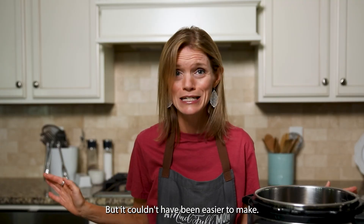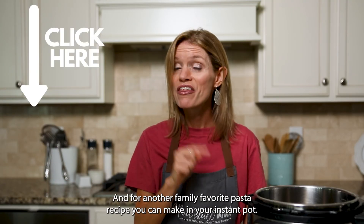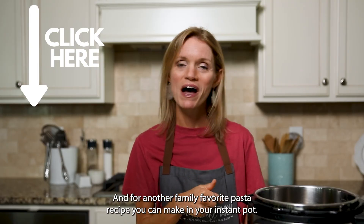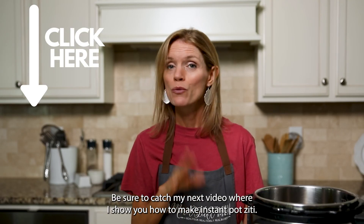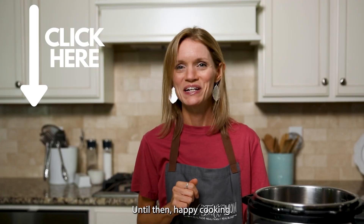But it couldn't have been easier to make. This is a favorite. And for another family favorite pasta recipe in your Instant Pot, be sure to catch my next video where I show you how to make Instant Pot Ziti. Until then, happy cooking.